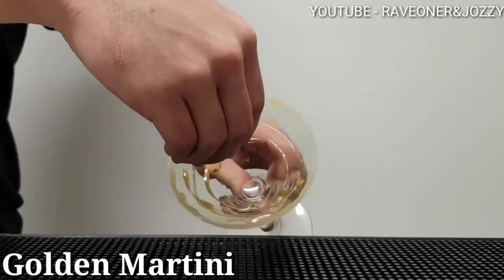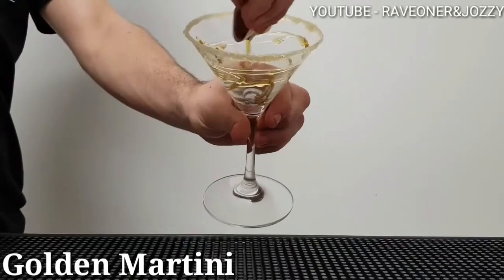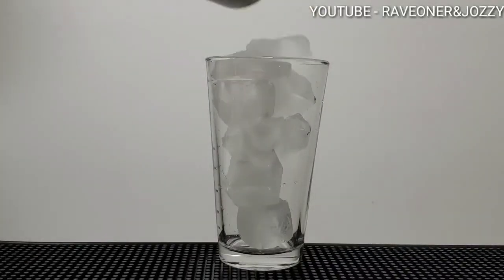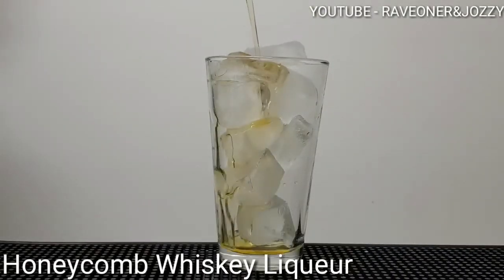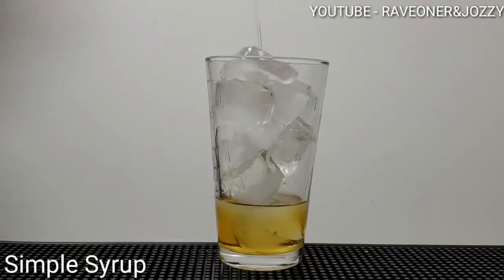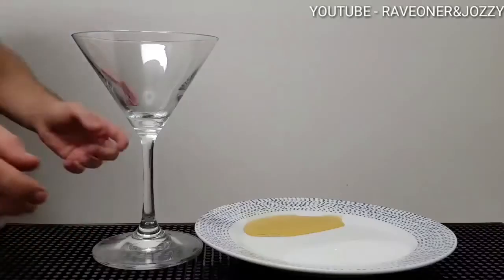Welcome back guys to Raven Chosie's Cocktail Bar, and this is a nice golden martini. Ice into your shaker, two parts of honeycomb whiskey liqueur, half a part of gin, half a part of simple syrup. You can shake it or stir it.